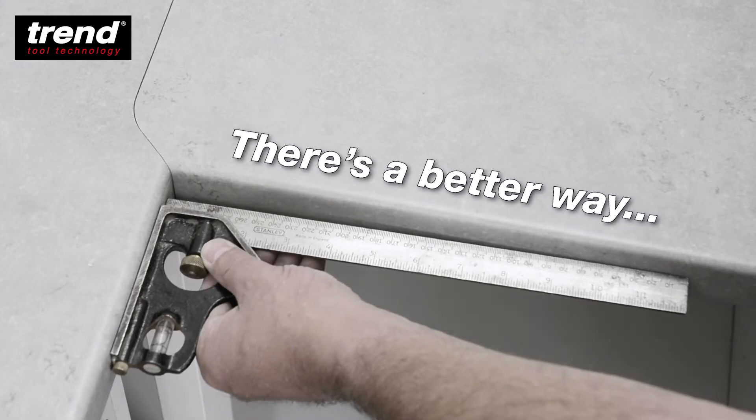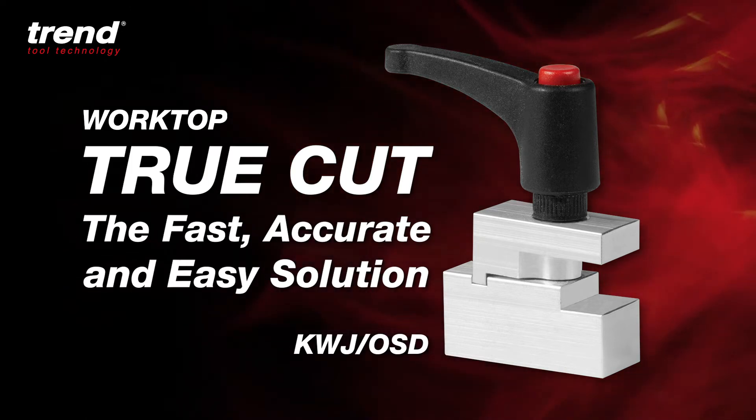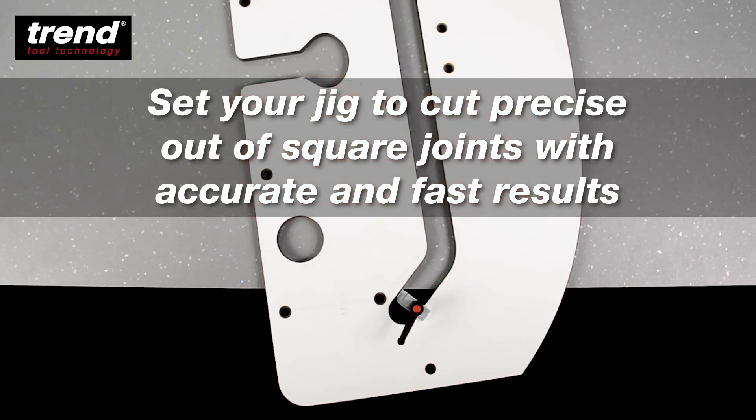There is a better way: the Trend Worktop True Cut. The fast, accurate and easy solution. Use the True Cut to set your jig to cut precise, out of square joints with accurate and fast results.